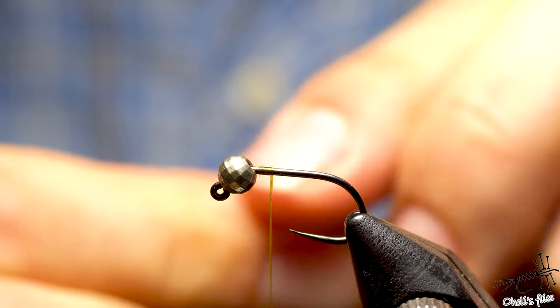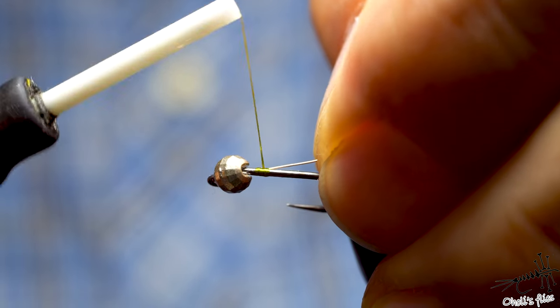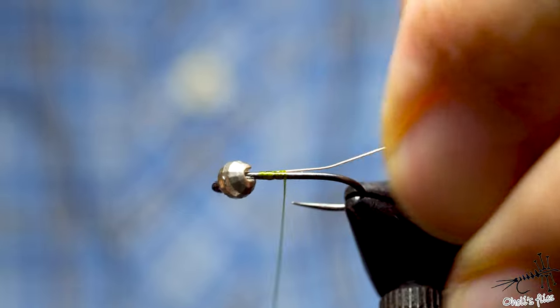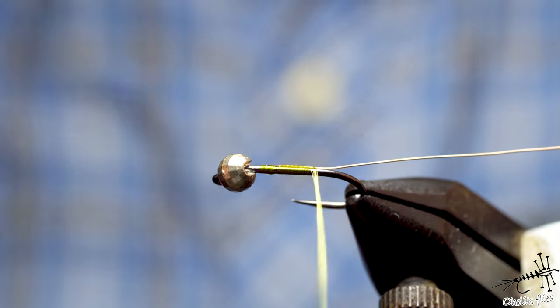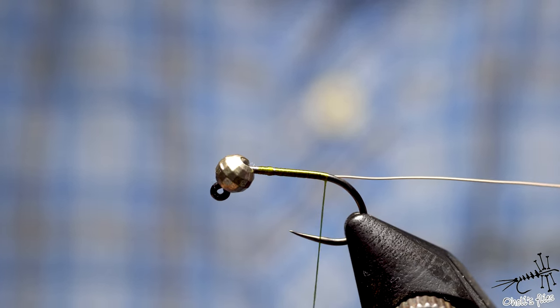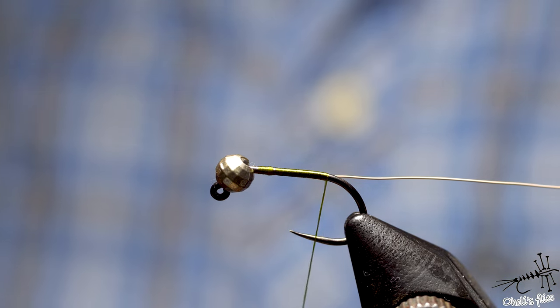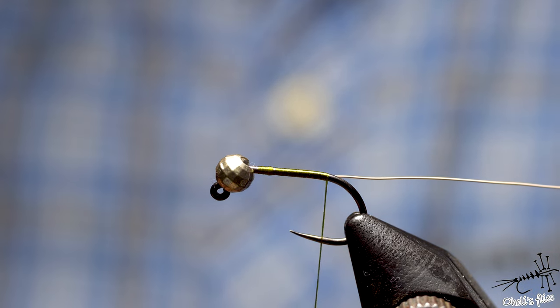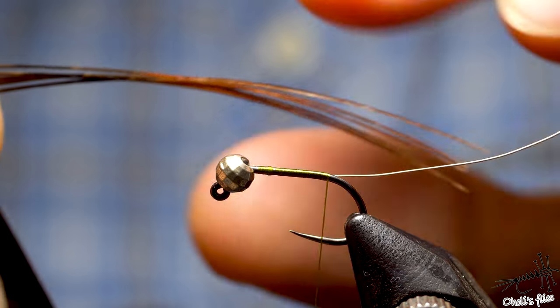Before I add anything else I'm going to add white wire. It's going to contrast with the pheasant tail and complement the color a little bit — it creates nice segmentation and I think it looks good. I've never tested whether it gets more fish or not.